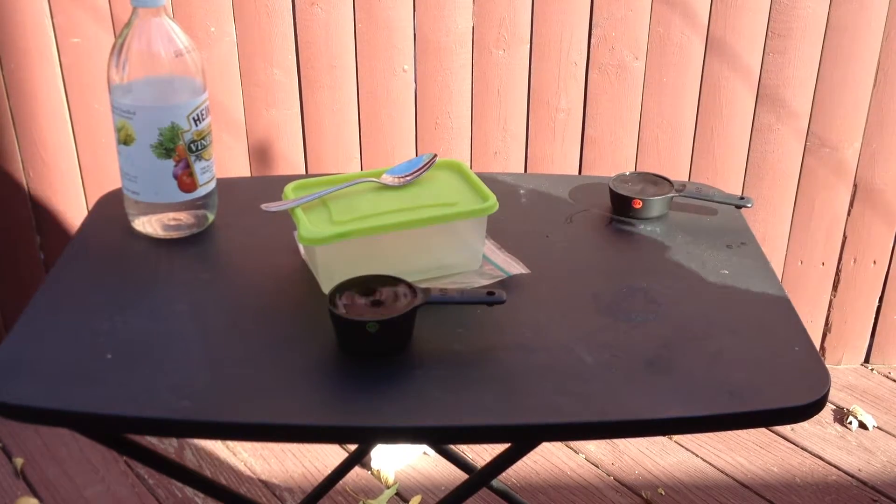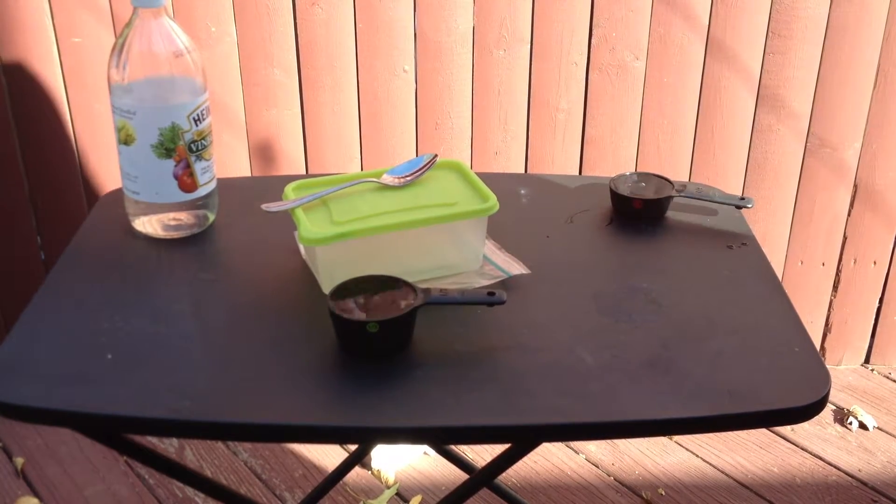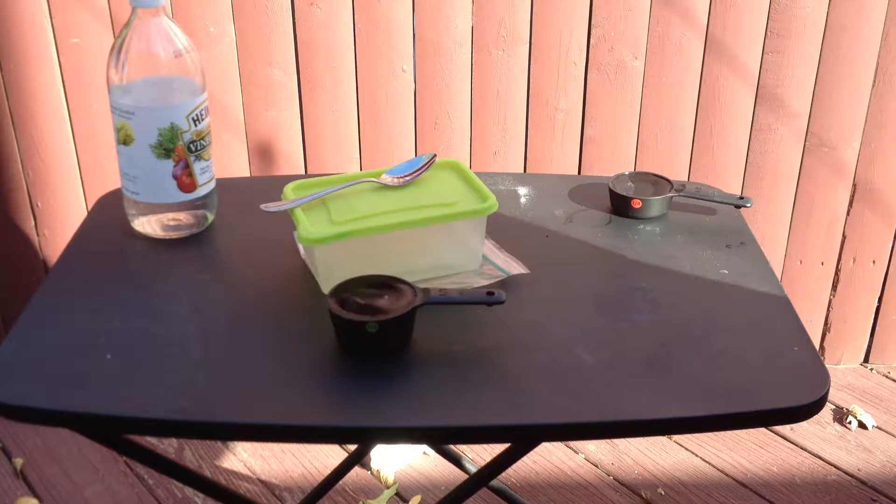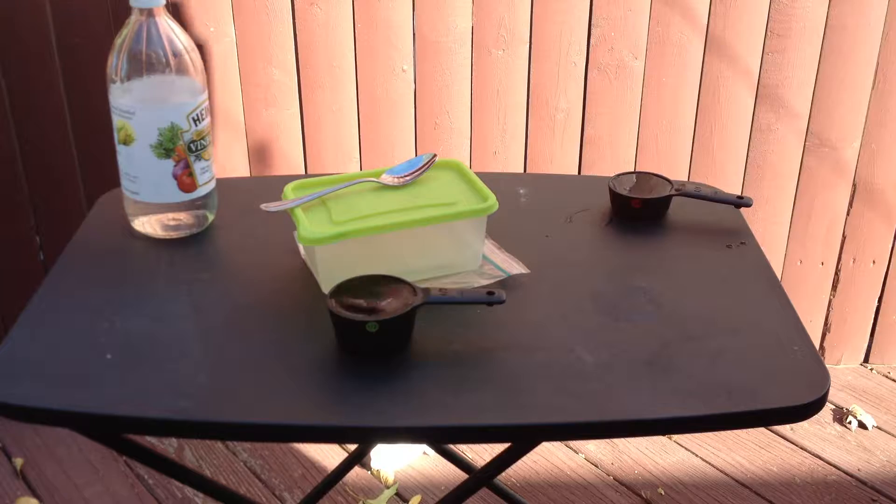Hey, good afternoon guys, welcome to my YouTube channel. My name is Adib and this is my third experiment video. This video is called the Exploding Lunch Bag, so in this video I will make a lunch bag explode.